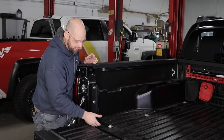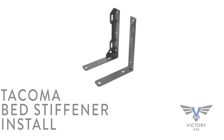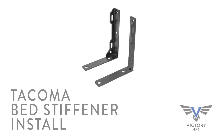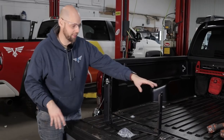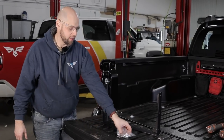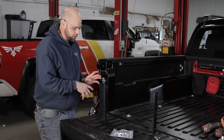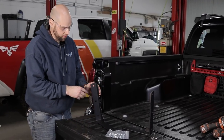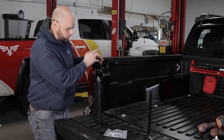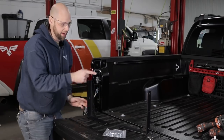And as you can see here, that's our stiffener. So now I'm going to show you how to install it. When you open your package, you're going to have two brackets — a left side and a right side. You're also going to have a hardware kit. You're going to figure out which is your right and which is your left, and that's going to be based on this bent bracket angle right here — it's going to be facing towards the front of the truck. So this is the driver's side and that is the passenger side.